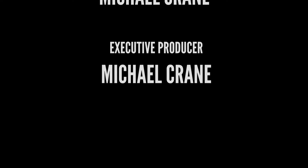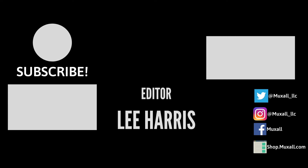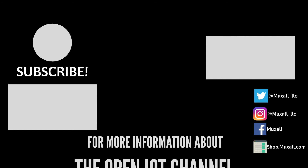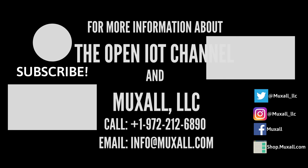Well, that's it for this video. If you liked the video, give it a big thumbs up — that helps. And hit the subscribe button, that really helps. If you have any questions or comments, post them in the comments under this video. Thanks for watching, and I'll see you next time.